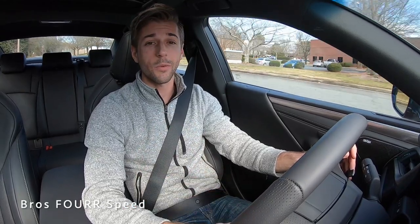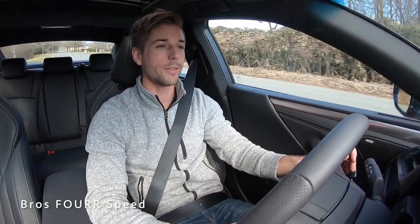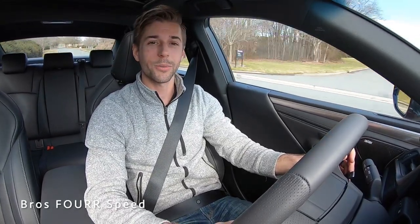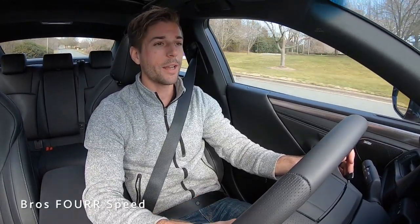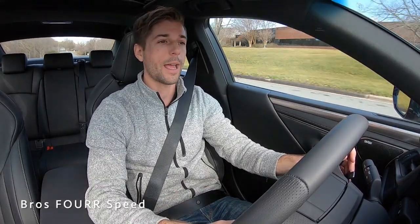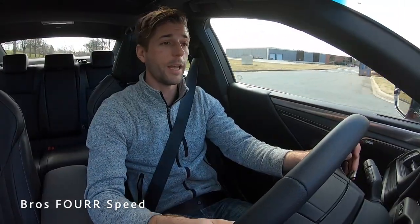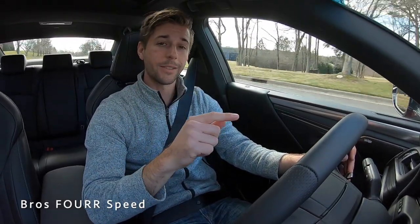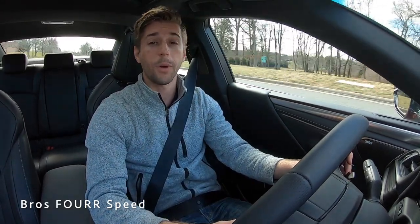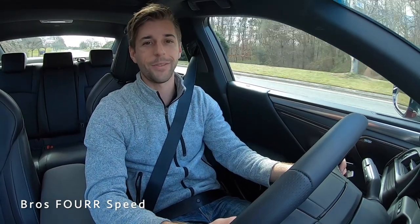That's going to wrap it up for my walkaround review and test drive of the 2021 Lexus ES350 F Sport. Huge shout out to Hendrick Lexus Northlake for providing this vehicle. Make sure you check out their website in the description below. If you enjoyed today's video, give it a thumbs up, consider subscribing for daily uploads, and I'll see you in the next video.